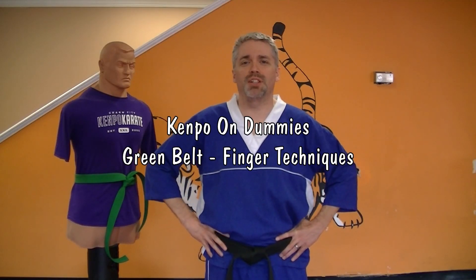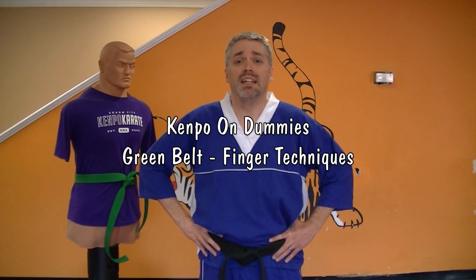Hey, I'm Mr. James from Charm City Karate. This is Kenpo for Dummies Green Belt Finger Techniques. You have four of them for this level.